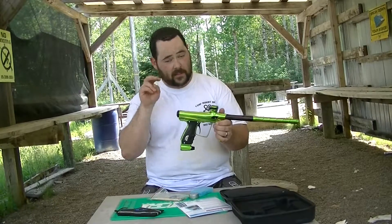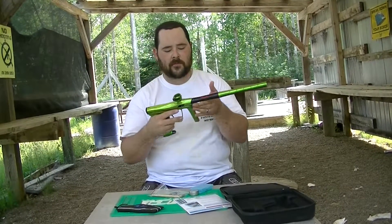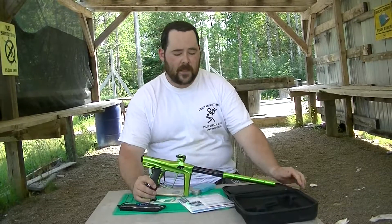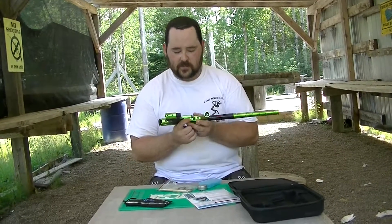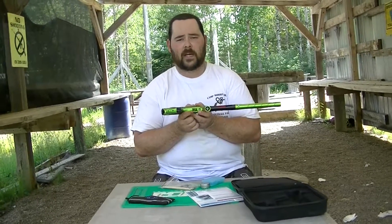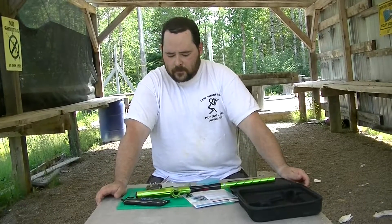The number one complaint I hear about these markers is the kick. For a spool valve, they do have a little bit of kick right out of the box. That being said, you can actually adjust that. Right here under the trigger you'll see a little port, and there's an Allen key included that you can use to adjust it — you can manually set the bolt speed on these. What I've done is lowered it to 12.5 balls per second, which is standard EPPL and PSP, so you're legal to go everywhere.